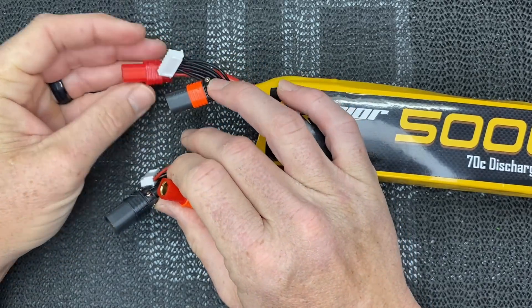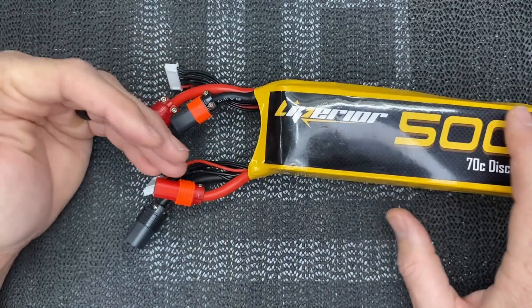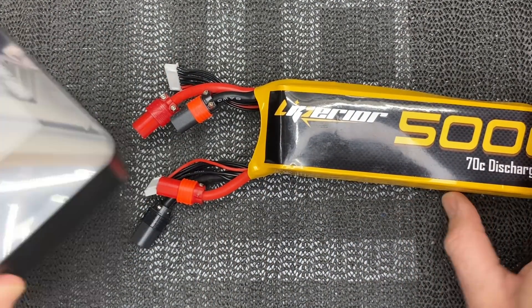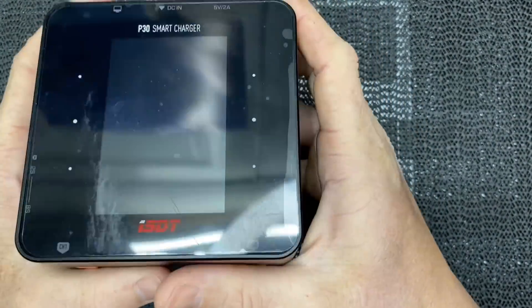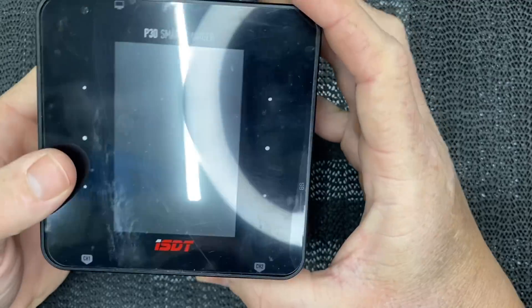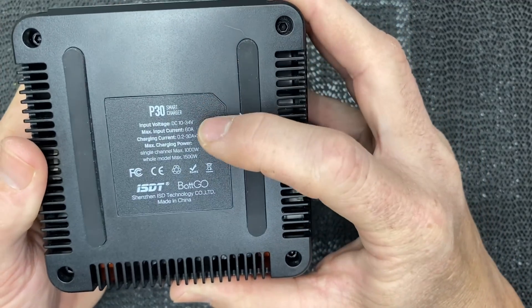When you put a voltmeter on both leads it reads about 50 volts. When you disconnect the series connection, each side reads 22 volts — or 25 volts if fully charged — and now you have two independent 6S batteries. The reason for splitting them is charging: most people don't have a 12-cell charger. I personally love the ISDT P30 — a great charger at a great price.